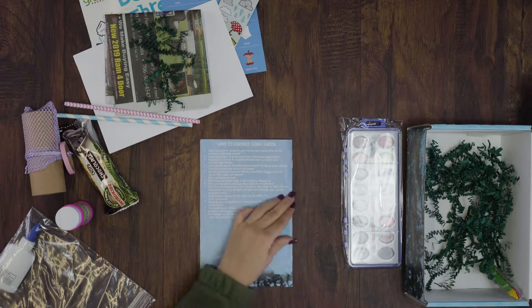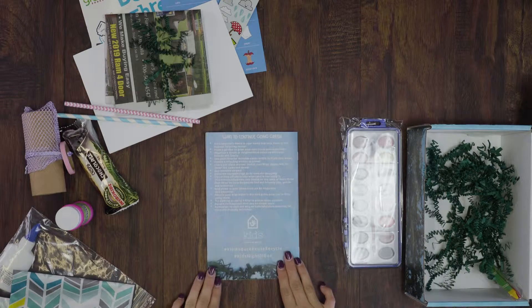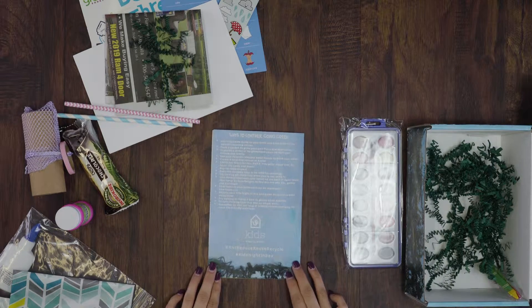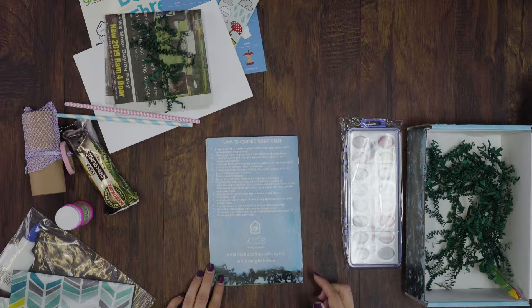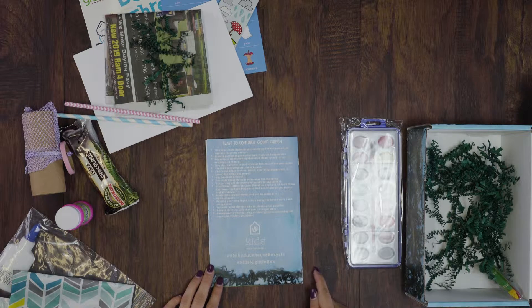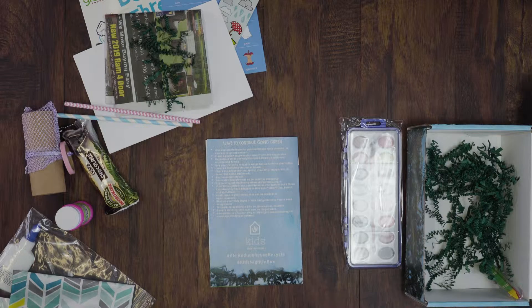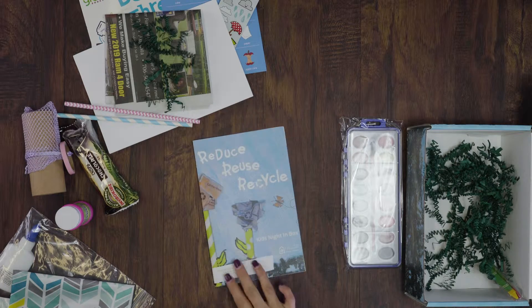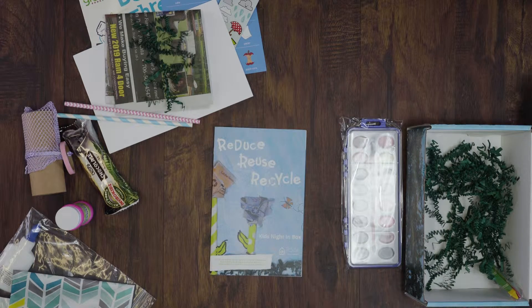On the back we have Ways to Continue Going Green — suggestions including different books, different movies, and different ideas for how you can keep the theme of Reduce, Reuse, Recycle going and go beyond the box a little bit. That concludes our Reduce, Reuse, Recycle unboxing and we hope you enjoyed.